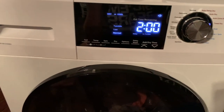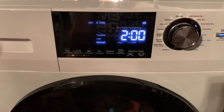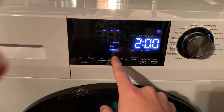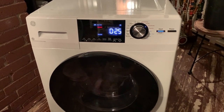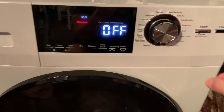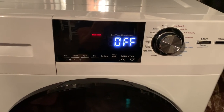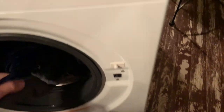I'll put them back in, close the door, turn it back on, and select auto extra dry and let it run. It's been in here an extra hour and a half. I'm going to stop it now and check. I'll hit the power button — it's shutting down. I'm waiting for the door lock light to go off. It's turned off now, we can open it. And the clothes are dry.